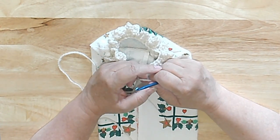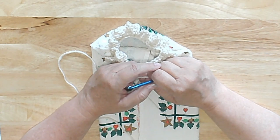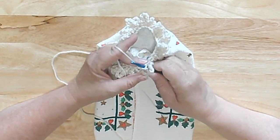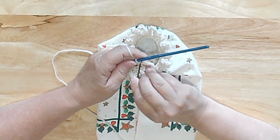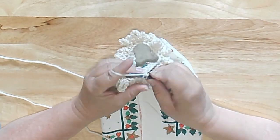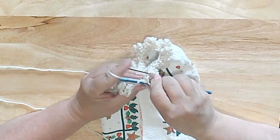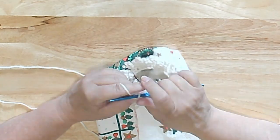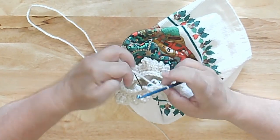Round two: working in the back loops of round one. Mark your first stitch, single crochet around, join in front loop. It should be 32 single crochets; if you don't have 32, decrease in the last stitch. I'm going to go into the first stitch in the back loop, do a single crochet, and mark my first stitch with a bobby pin. Then we're just going to single crochet in the back loops all the way around. It looks kind of funny because of the way it's separated, but that's okay — it will be fine in the end.